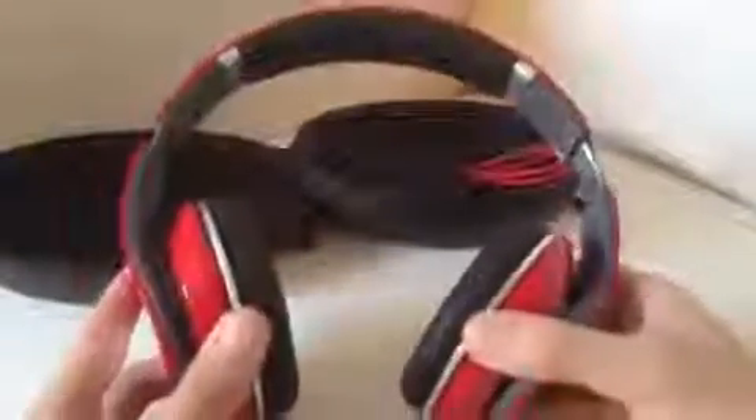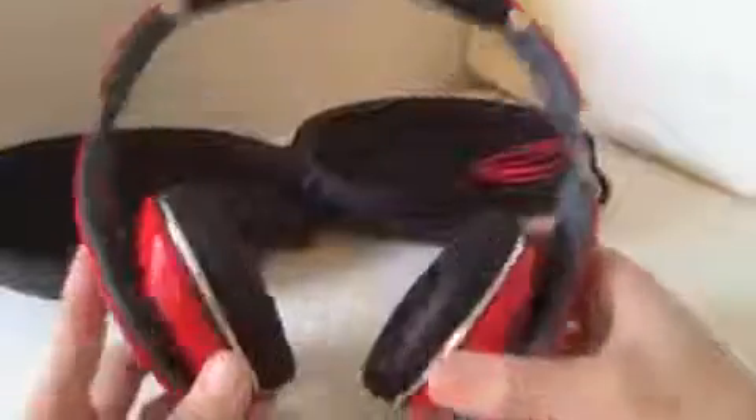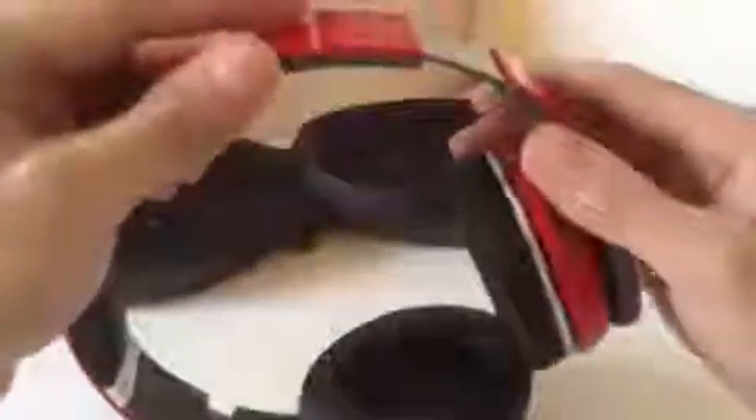These headphones are adjustable, so it doesn't matter how big or small your head is — they will fit. If you have a larger head you can just pull this down a little bit depending on how you feel, or if you don't need to extend it just leave it on default.